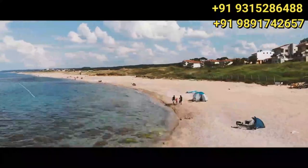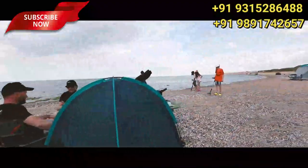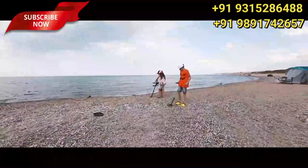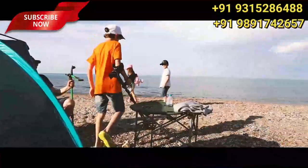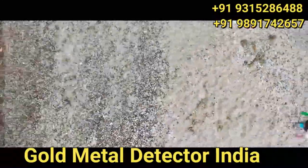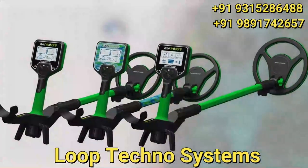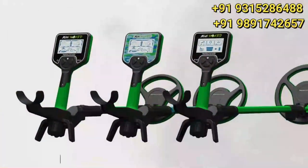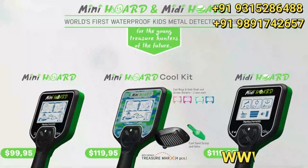Find, discriminate, and pinpoint just like an adult's detector. Share your hobby with your kids to build great family memories. Let your kids discover a world full of adventure, experience, and the excitement of discovery right outside their door. Mini and Midi Horde — the world's first waterproof kids detector series, for the young treasure hunters of the future.